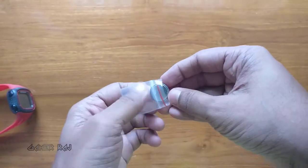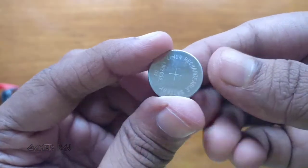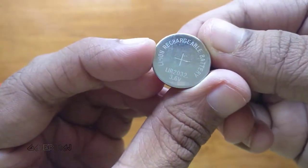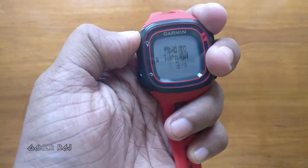It's a lithium-ion rechargeable battery 2032 with 3.6 volt capacity. Before we begin, it is better to sync your previous activities online, then turn off the watch.